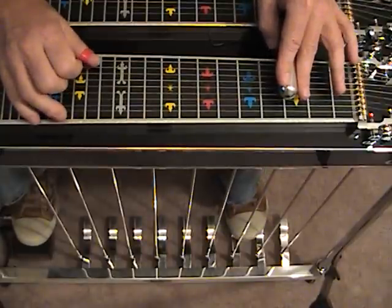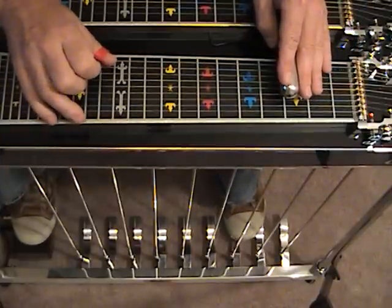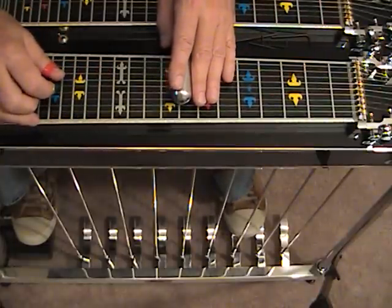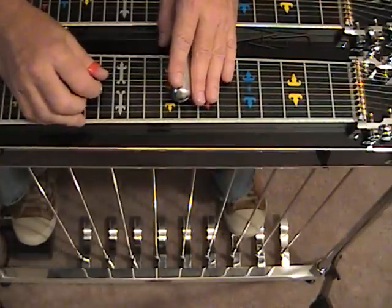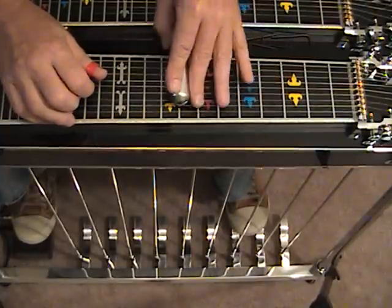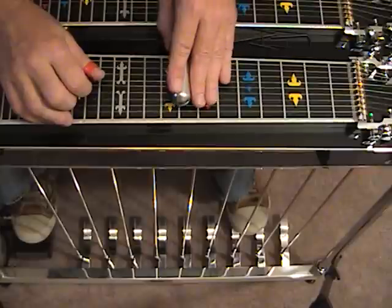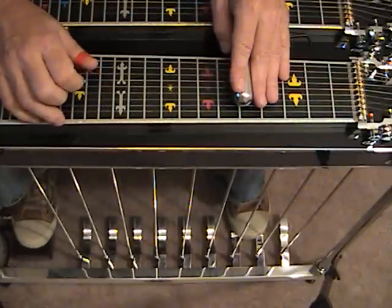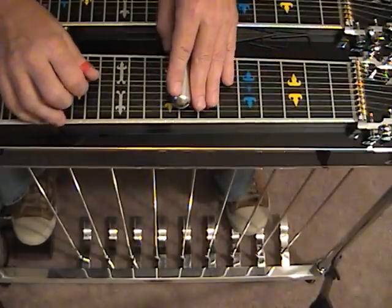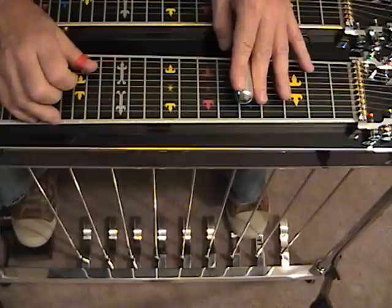If we wanted to continue — that's B pedal on strings 6 and 7. Let's move down to the next position: E lever, fret number 8, strings 4 and 5. E lever, A and B pedal — we actually only need the A. Now as opposed to sliding down to C, let's slide up to C. Now we're back down to position 5 with the A and B pedals.